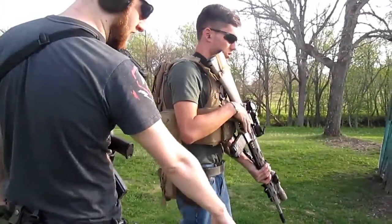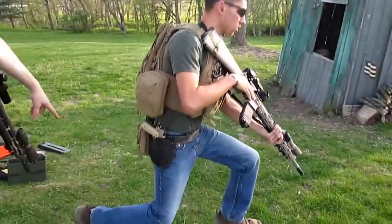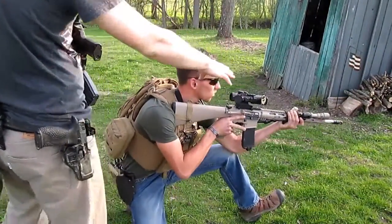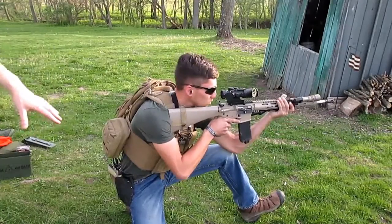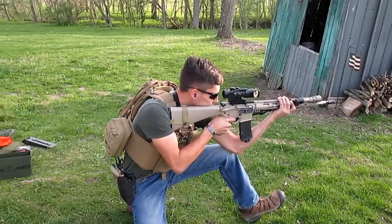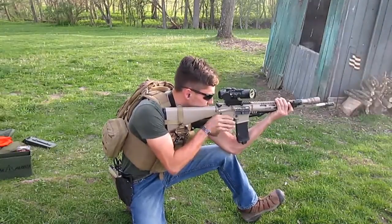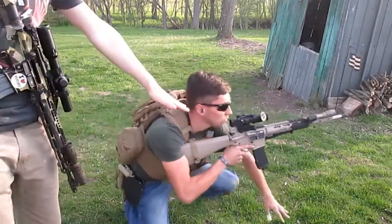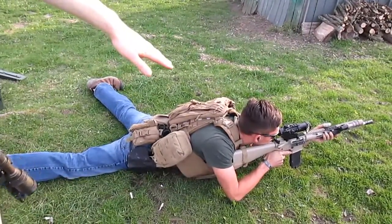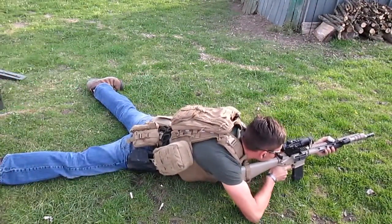Now kneeling position: bring your knee down, other foot out. Keep the same grip up on the front and use your knees to stabilize. Now prone: throw your left hand down on the ground, use the momentum to throw your body out. Rest the magazine down on the ground and use that to stabilize the rifle.